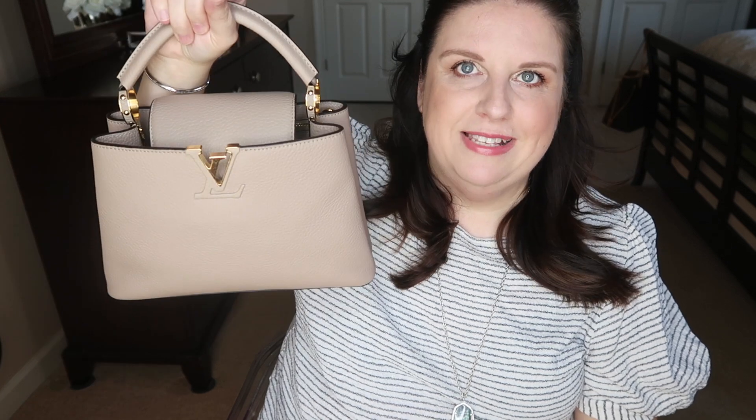Before I show you the inside, one thing that struck me most that I didn't really expect about this handbag — when I was purchasing it, I really thought I was just going to carry it by the handle. I even took the strap off because I thought I wouldn't need it. I was so surprised because I've been using this crossbody strap like crazy. I'm going to attach it now so you can see. I thought it would just stay at home, but putting the strap in the handbag does take some space.